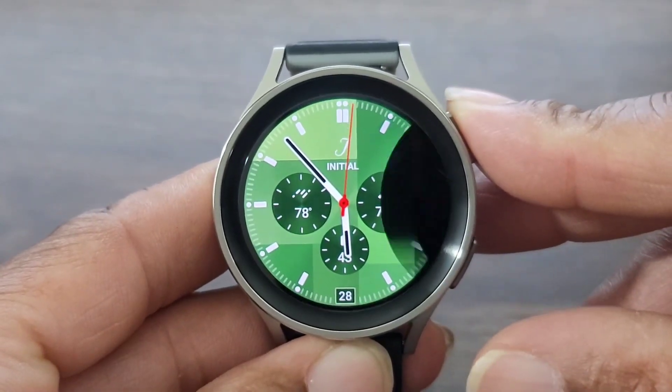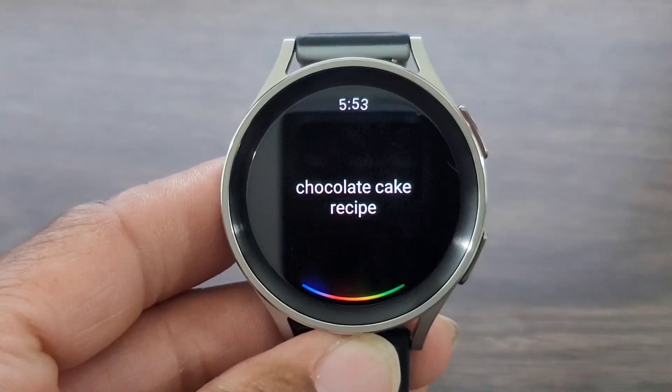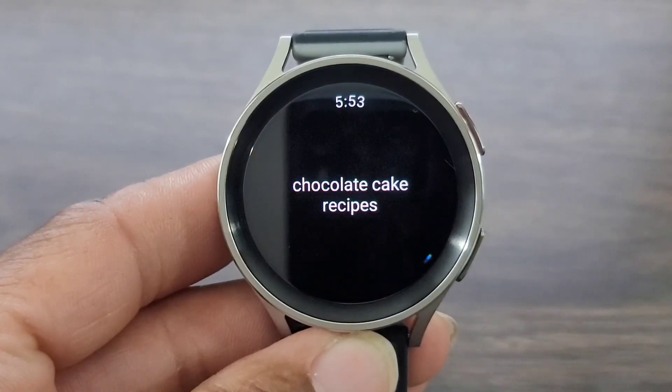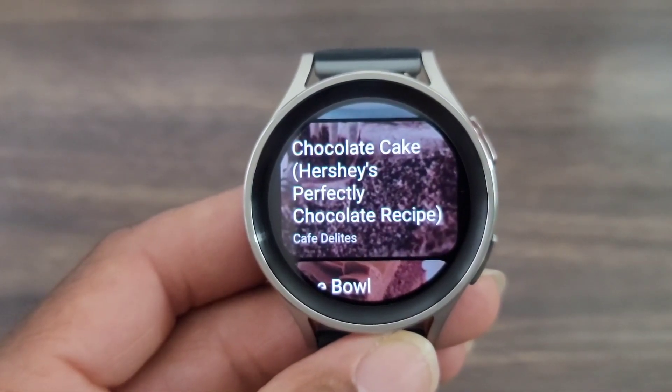Let's try something else. 'Chocolate cake recipes.' Okay, and then it brings up recipes. So there's so much you could do with Google Assistant.